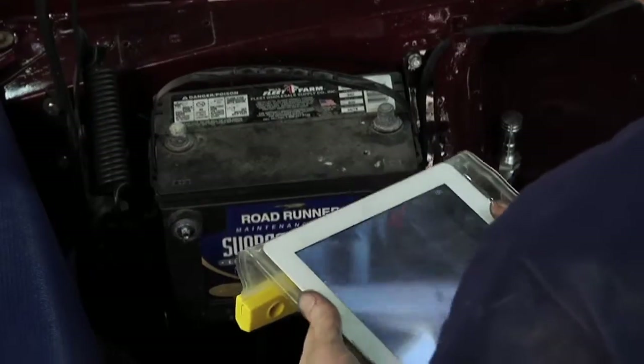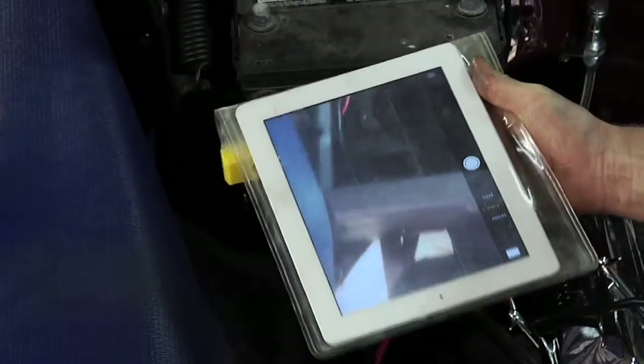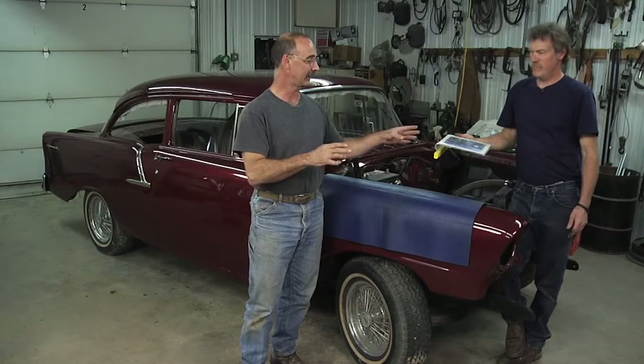Look for those at outdoor stores, camping stores. You'll find one that fits your tablet or your smartphone. It's a great way to protect them from all the stuff that's just inherently likely to get on your electronic device out here in the shop.